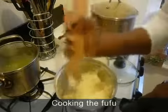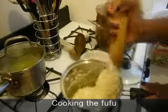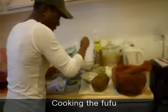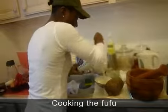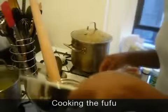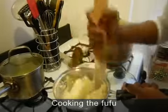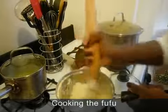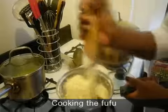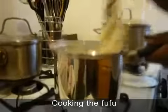Right now I'm actually going to pour more powdered yam inside because it's a little bit soft and I don't like it that soft. So I'm going to pour more in. Pour a little bit and then stir. Just keep doing this until all the powder is well mixed into the mixture, and keep the heat at a low setting.